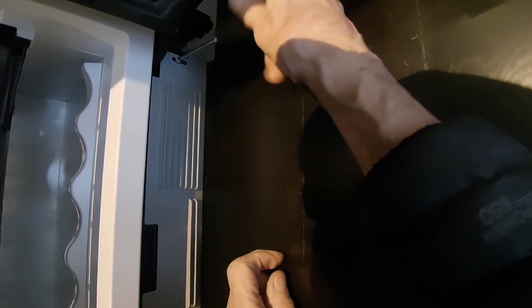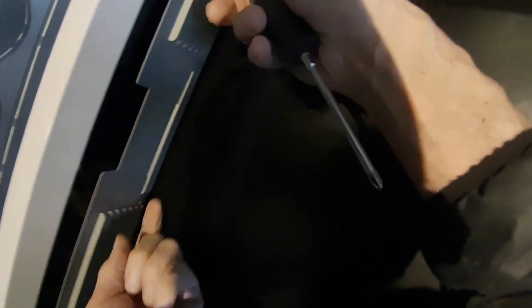Got to be really careful pulling this baby out with this floor. We're going to have to take off this kick plate too — it's in the way.